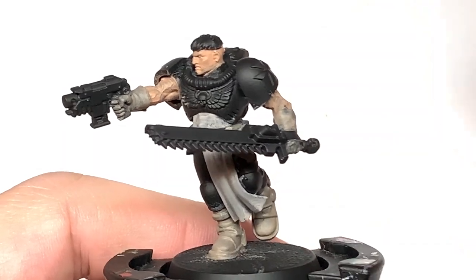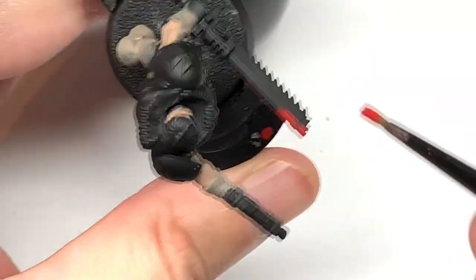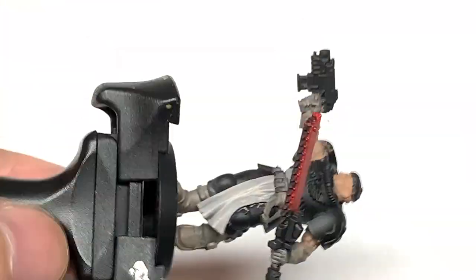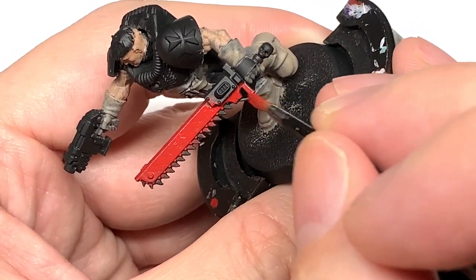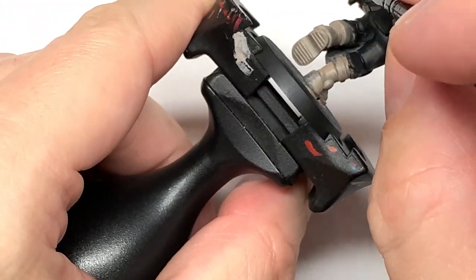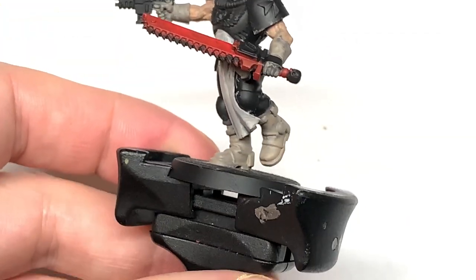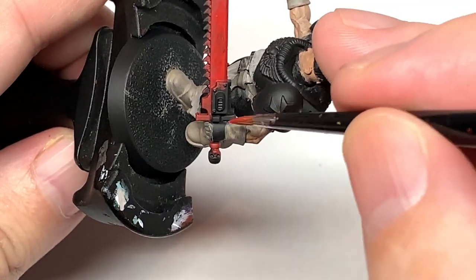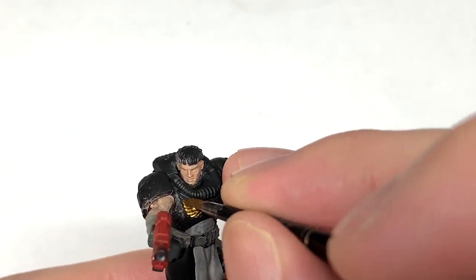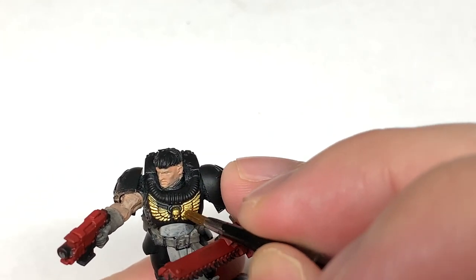Now we're going to use some Citadel Mephiston Red. I'm going to use this to do the casings of the weapons — on the chainsword and the bolt pistol. I'm also doing the handle of the sword here in Mephiston Red; we'll be painting that up with Corn Red a little bit later on. Next up we're going to use Citadel Retributor Armour to do the Aquila on his chest and also the skull at the end of his chainsword.